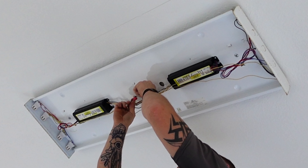What are tombstones? Tombstones are the things at the ends of the fixture. Some of them are twisting and locking, some just snap into place, some are shunted, some are unshunted — we'll cover that in a different video. But tombstones are the ends where the pins of the lamps snap into place.